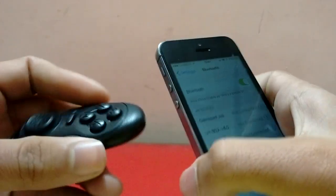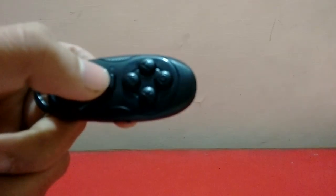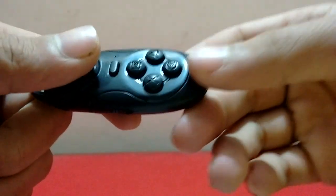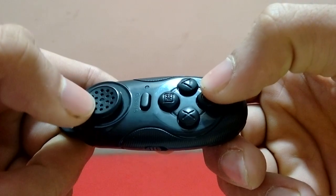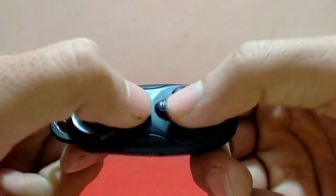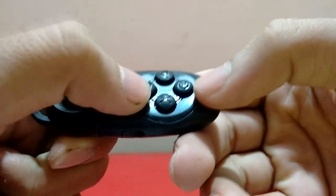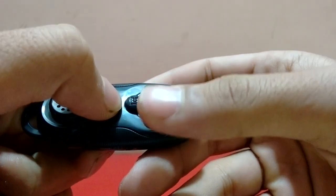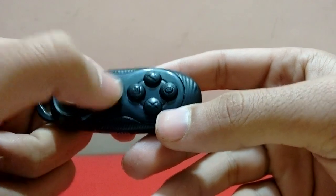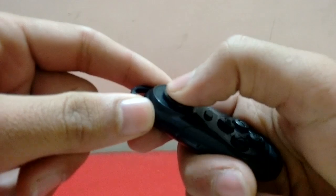It has four modes. There's iOS, Android, X, and Triangle printed on the device. To connect to iPhone, press this button and this button together. To connect to Android, press this button and this button together. To connect to PC, press this button and this button together. For VR, connect this and this button together.